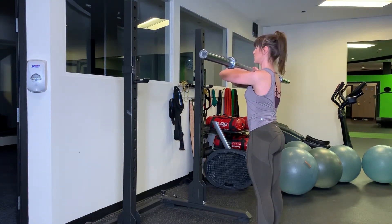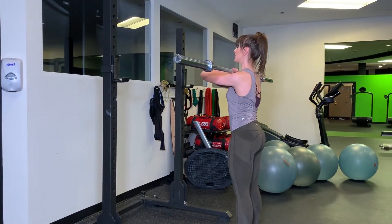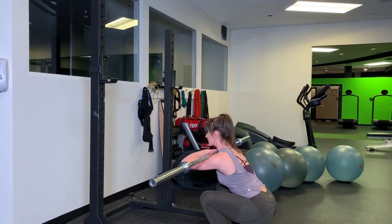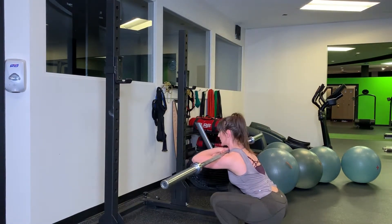Now everything here is exactly like it would be for your back squat. You're going to get your feet a little bit wider than hip distance apart and send your hips back. Core is nice and tight. I'm imagining there's a piece of paper underneath my feet and I'm tearing that piece of paper apart.